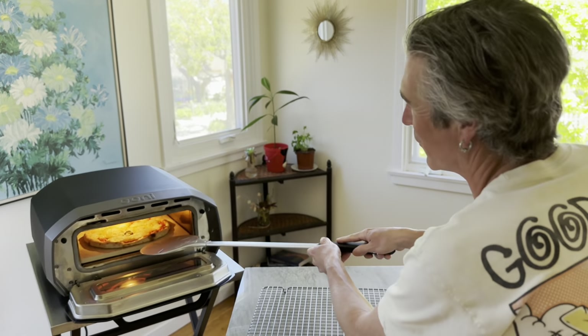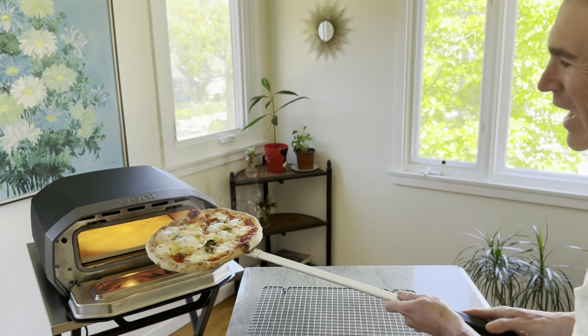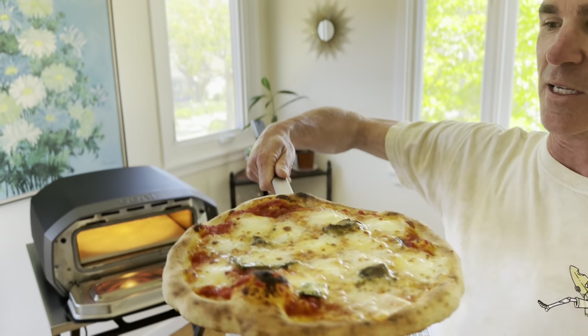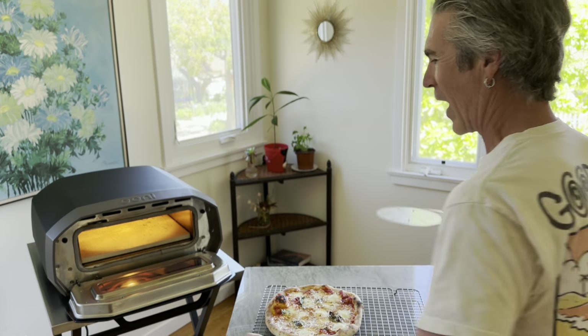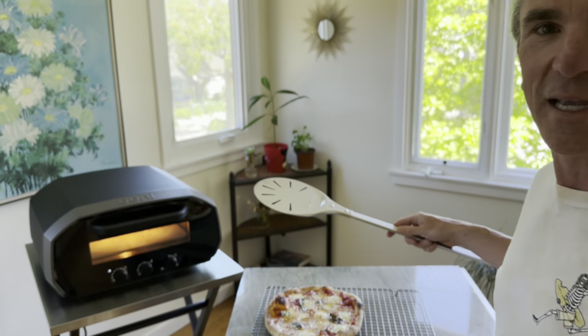Grocery store pizza dough in the Univolt. The pizza margherita — check out this pie, looking really good. Super cheesy. Let's see the bottom here. I'm going to just let it hang out on the rack for a few seconds, let it set up, and we'll take it for a taste.